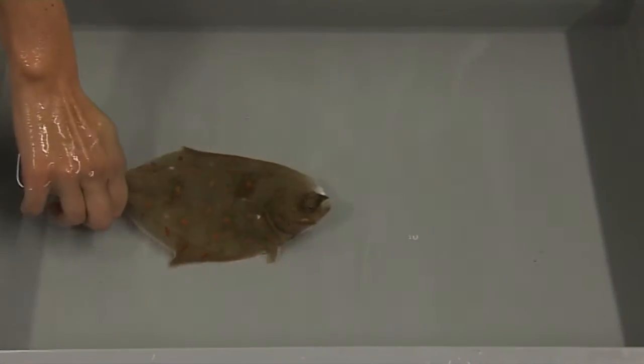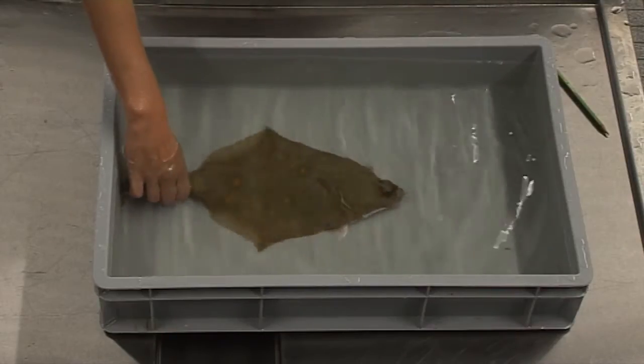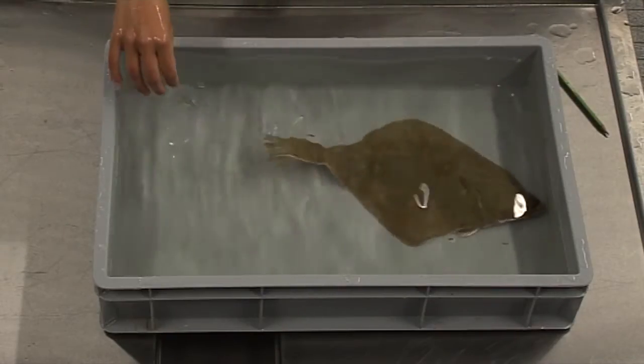To test the tail grab reflex, gently hold the tail between your thumb and index finger. A normal tail grab response is when the fish struggles, freezes itself quickly, and swims away.